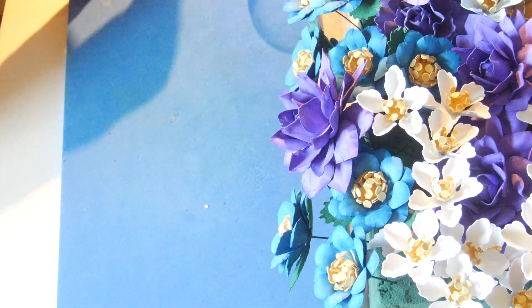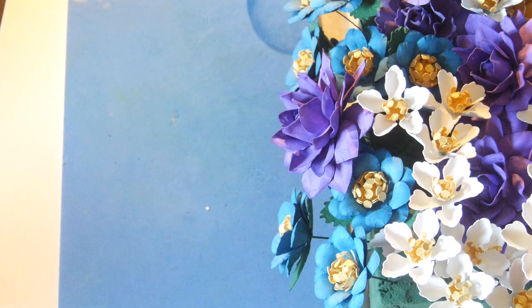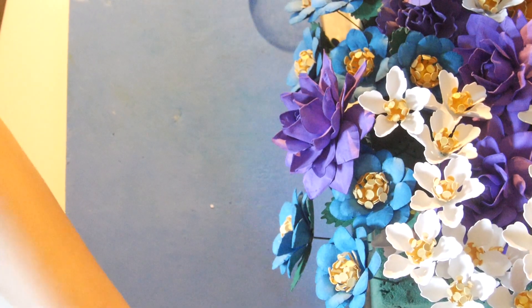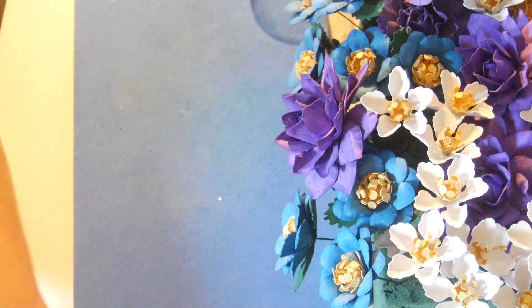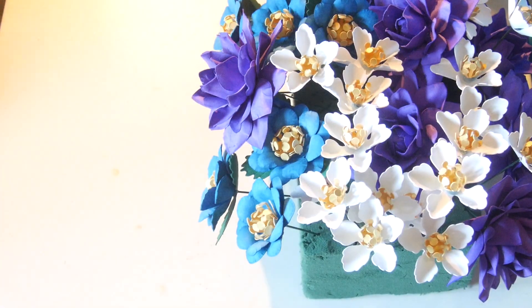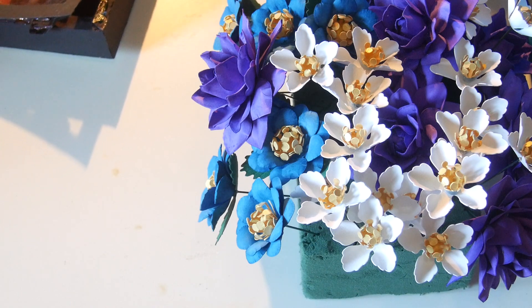Here you go, my friends — that was the last flower for the centerpiece. Now go create one for yourself, decorate your Christmas table, your whole house, make a wreath, whatever you want. It's very easy and when you're not coloring it, it can go really fast. Or create gifts for your loved ones. I will be using the gift box again for this, and the centerpiece — but first I'll do the gift box. The gift box is the one I already used before that I really want to use again for Christmas.